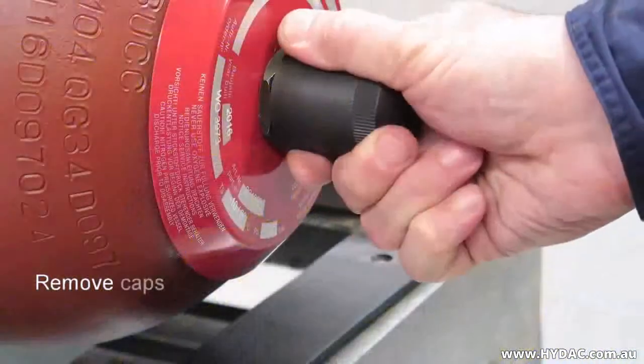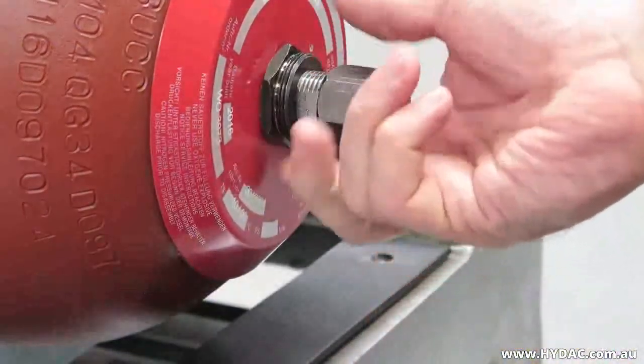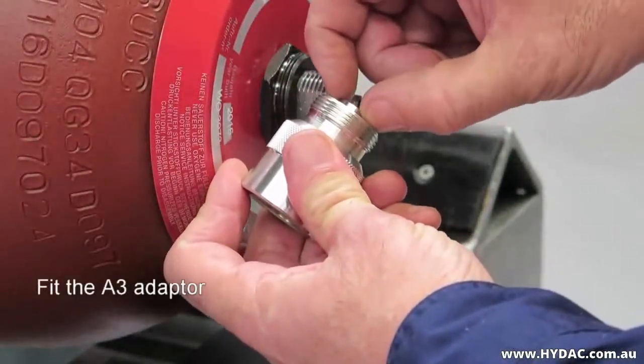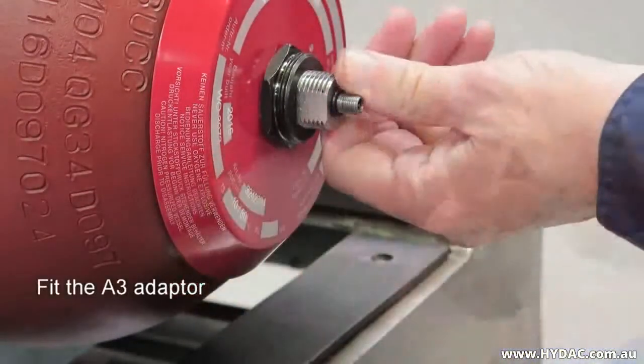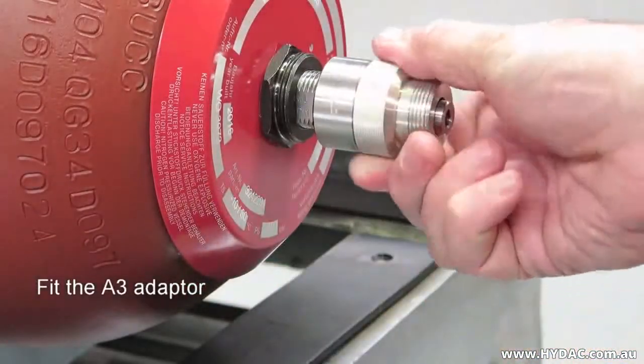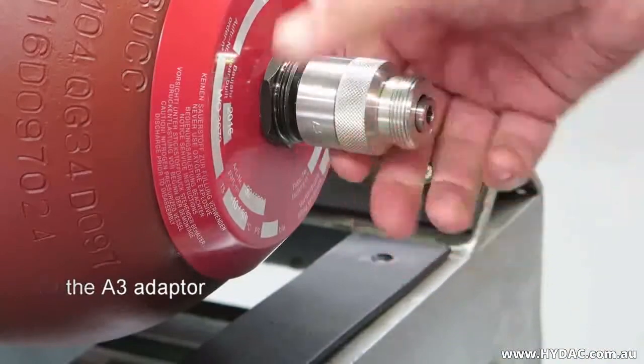Remove the plastic protective cap. Remove the metal seal cap. Ensure that the socket head cap screw of the A3 adapter has been wound back, so as to not immediately open the gas valve upon fitting it to the stem. After ensuring that the surfaces are clean, screw the adapter on hand tight.